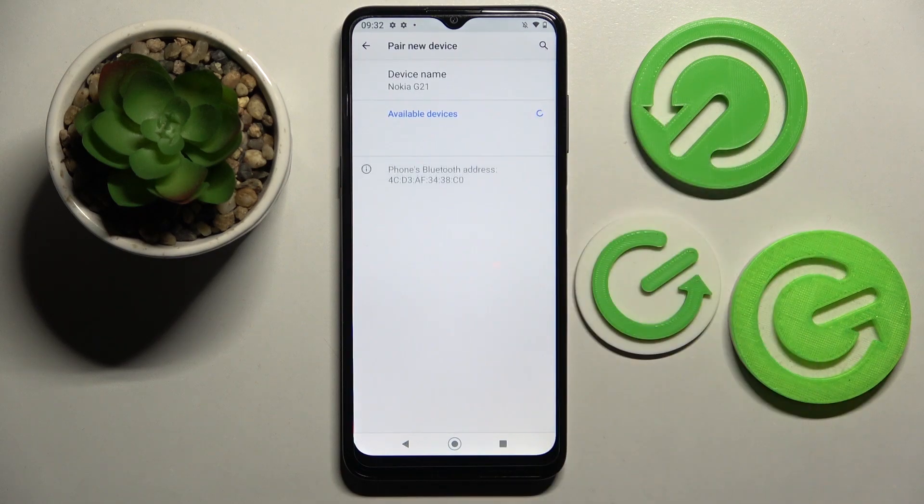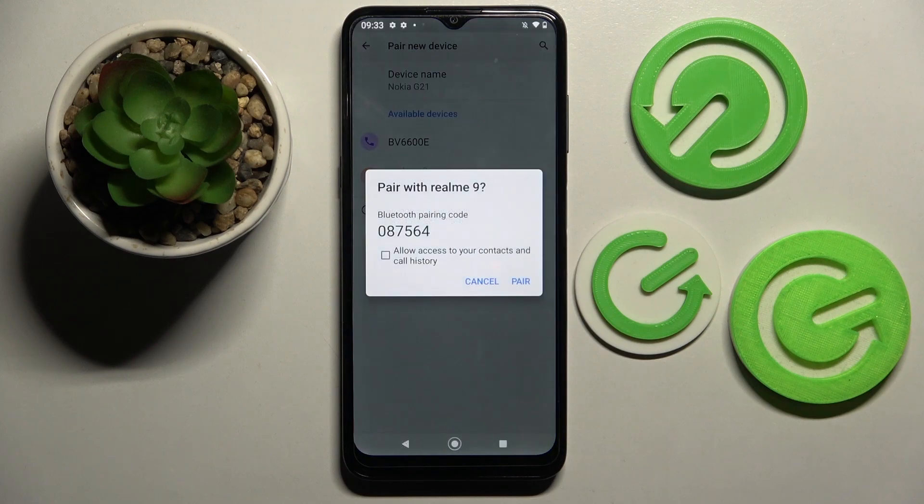Now you need to pair a new device and wait for available ones to show up. When they do, click on the chosen one. Wait for the pop-up and select Pair in order to connect.